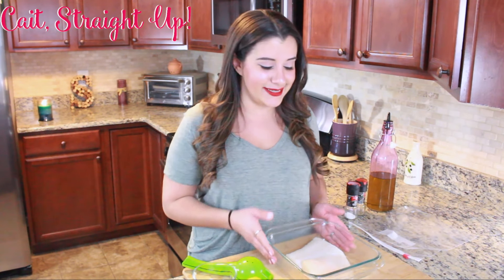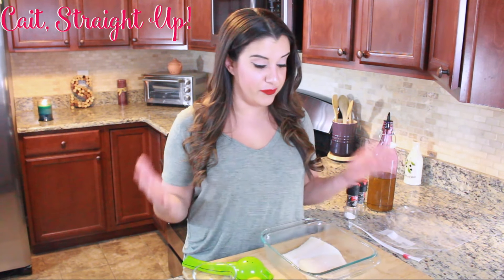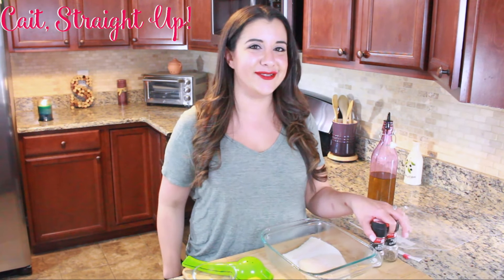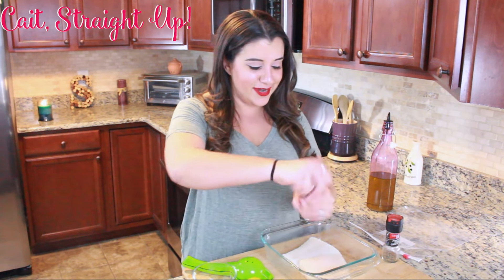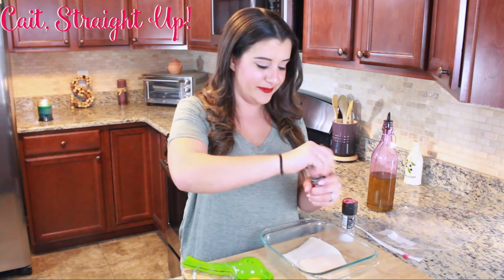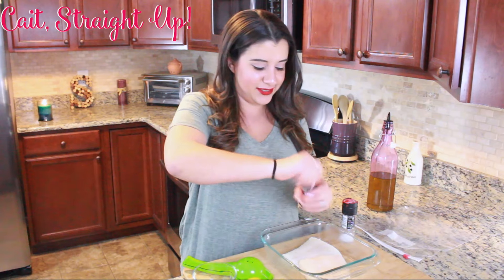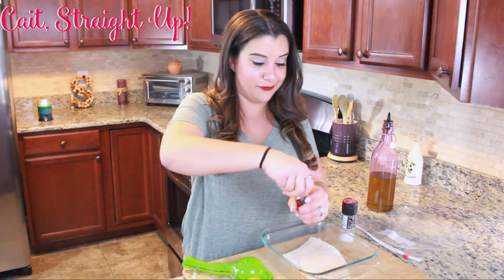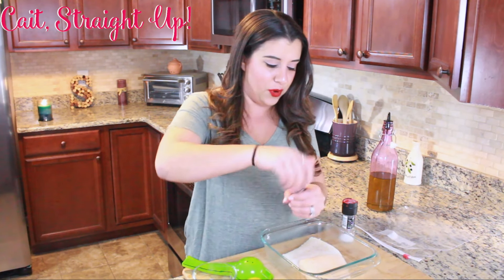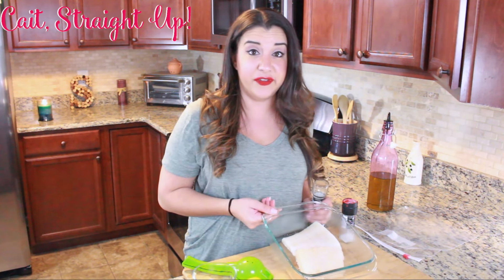We have two nice pieces of halibut here that I got from the food store or your fish market, wherever you can get it, and we're just going to add some sea salt and pepper. Just give a nice sprinkle over top of the fish to your taste. I don't love a lot of salt, and I'm using regular old black pepper. You can use white cracked pepper if you don't want the pepper to stand out on the fish.